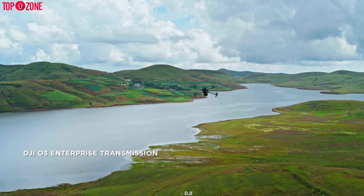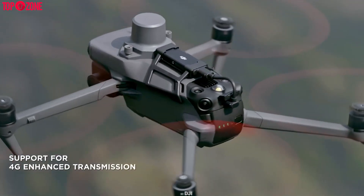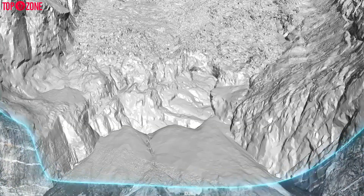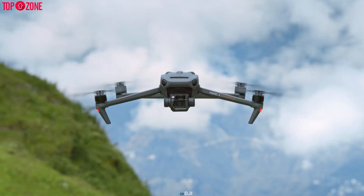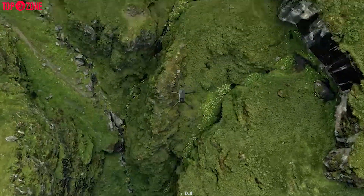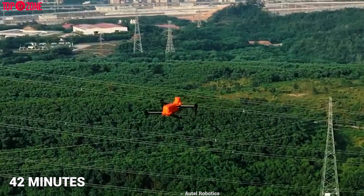For transmission, the Mavic 3 Enterprise comes with DJI O3 Enterprise delivering up to 15 kilometers of range. It also supports 4G enhanced transmission for stable signals in complex work environments. The Evo 2 Enterprise provides up to 30 kilometers of maximum transmission range. Both drones boast 360-degree obstacle avoidance as well as ADS-B to make operations safer. As for flight time, the Mavic 3 Enterprise offers up to 45 minutes while the Evo 2 Enterprise delivers up to 42 minutes.